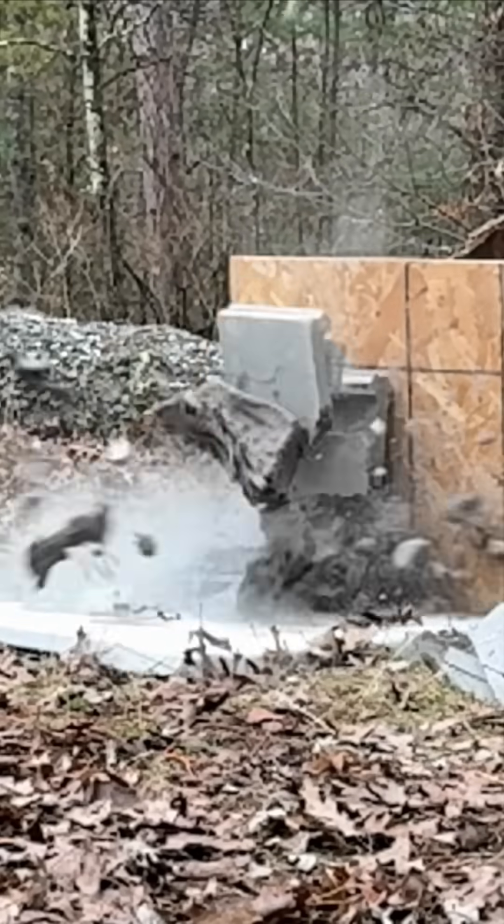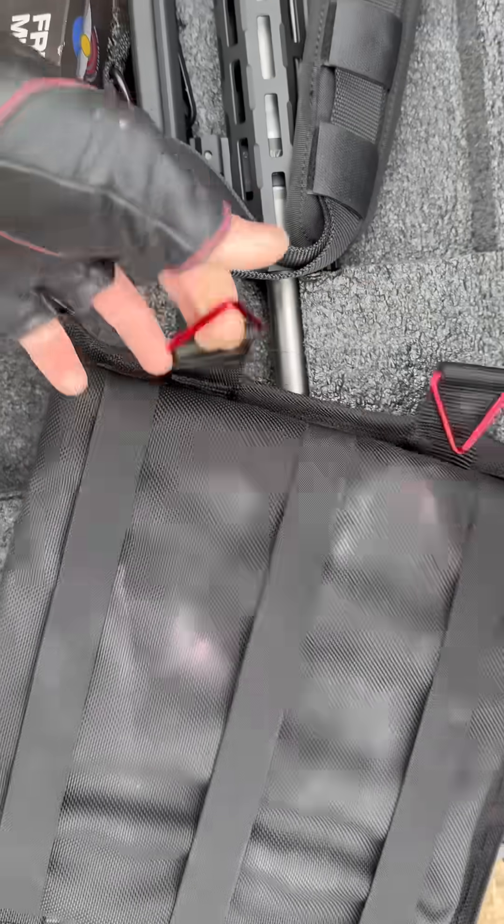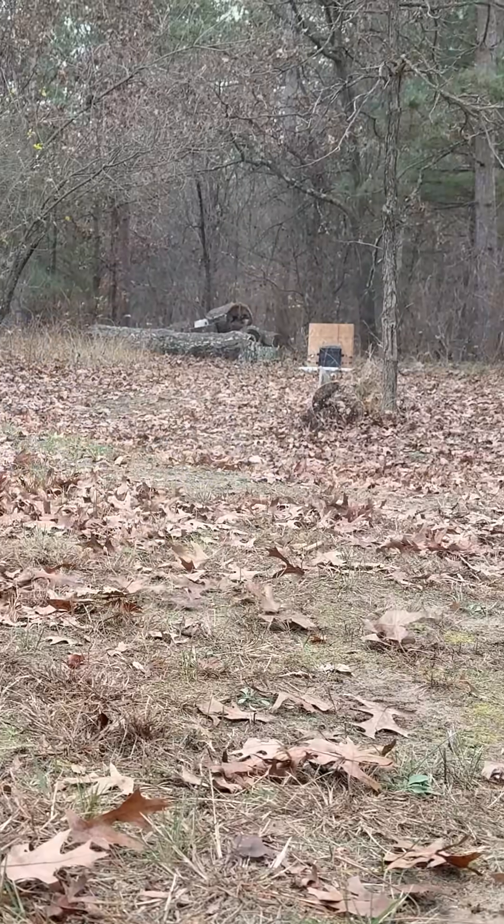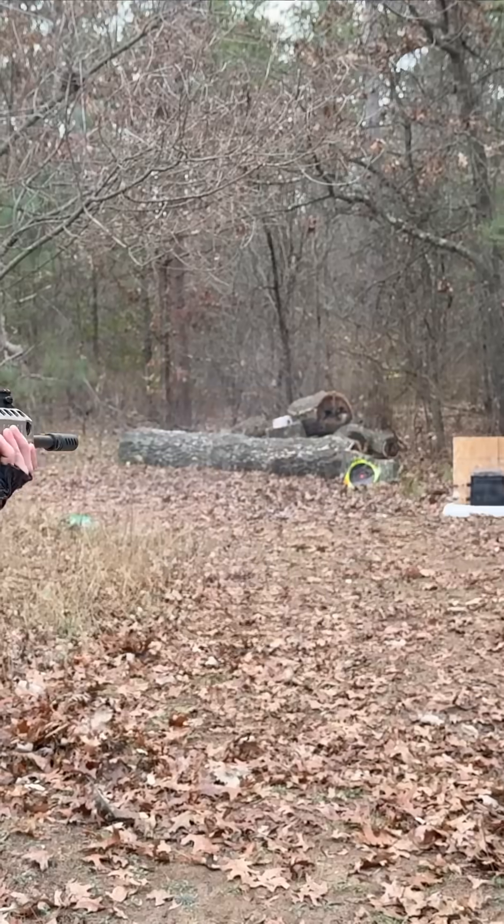When my new super armor plate stopped multiple .300 Winchester Magnum rounds, I posted the full analysis video for you to see on YouTube. But I didn't post the full uncut ballistics footage showing everything and showing that it's legit.